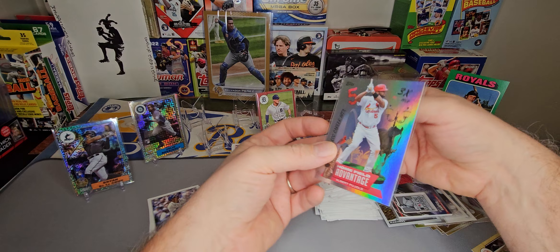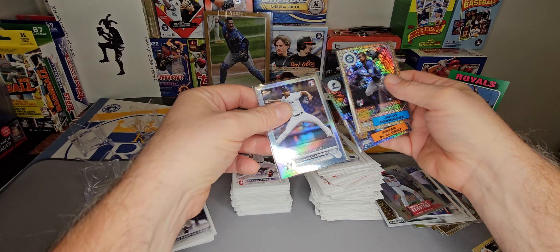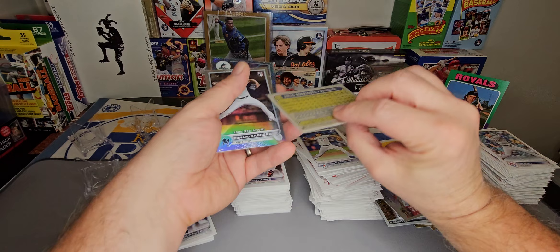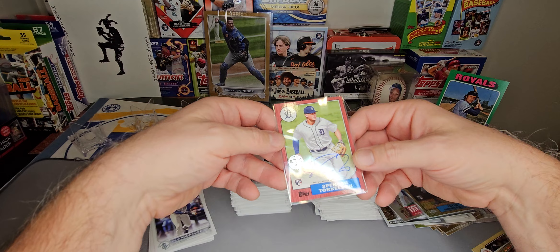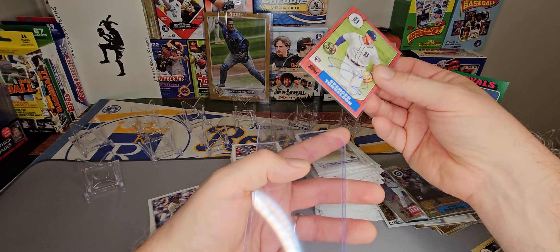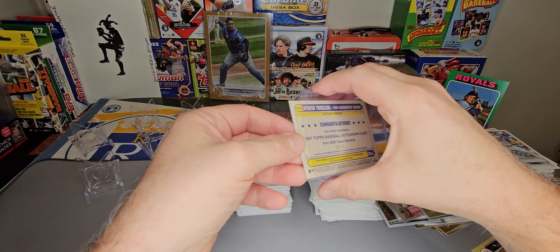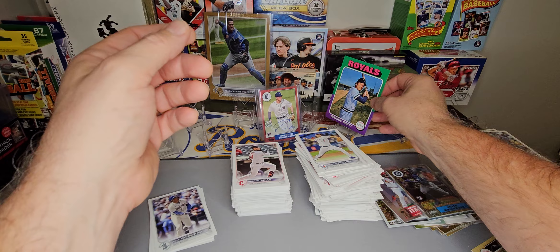No scratches, no dings — that's a big one. We got a Brian De La Cruz out of 150. Edward Cabrera and a Julio Rodriguez — just a base silver pack card — and there's our fifth rainbow foil. And our big hit: Spencer Torkelson out of 25, rookie insert auto. That one looks sweet as well — number six out of 25. Very nice card, put that right in a top loader. Very nice hit. And just kind of a bonus, we got the oversized box topper there — George Brett Rookie Card.